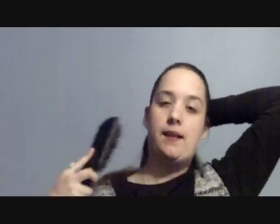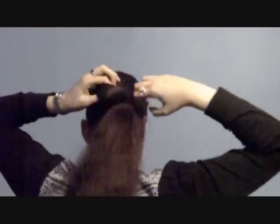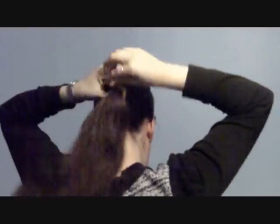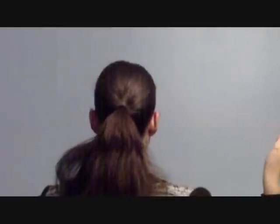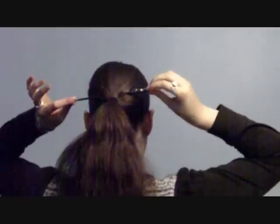You are going to brush your hair back and put it in a ponytail in the middle of your head. Take one of your two hair sticks and slide it under the ponytail holder, like that.